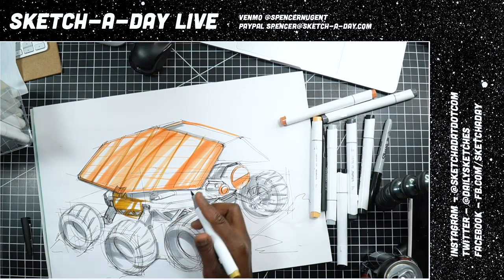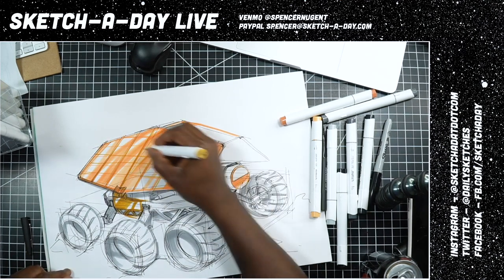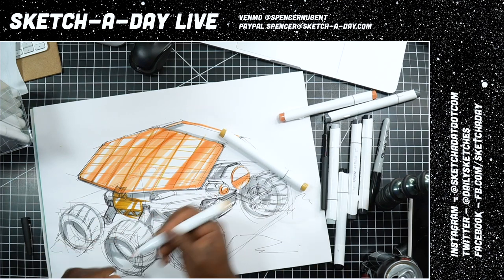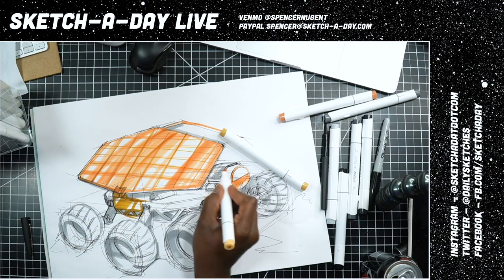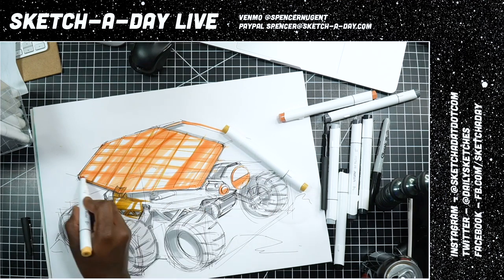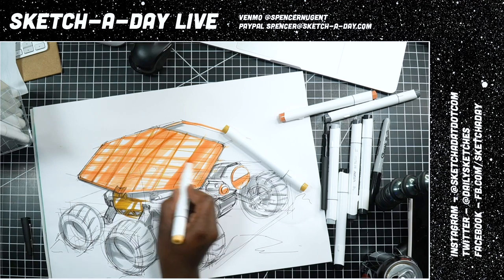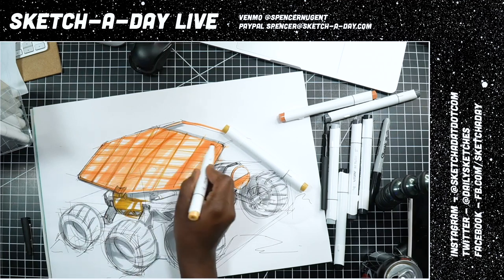If you're just joining, this is Sketch a Day Live — I do this three to four times a week. I just love hanging out, so appreciate you joining. If you are new, definitely hit that subscribe button and turn on those alerts. I will be releasing my new brushes after the stream — 29 brushes. My first pack was seven or nine brushes, and now I've expanded to almost 30.